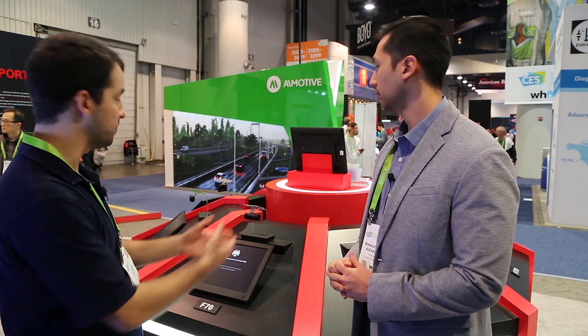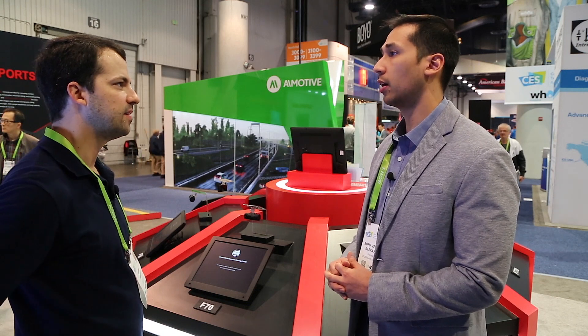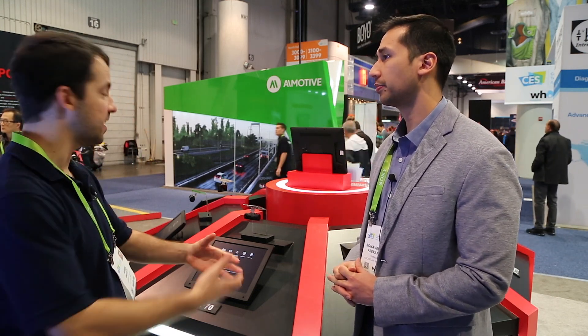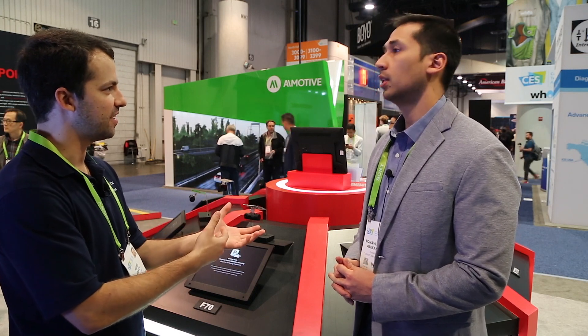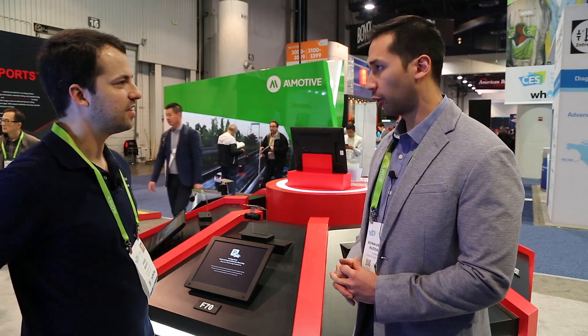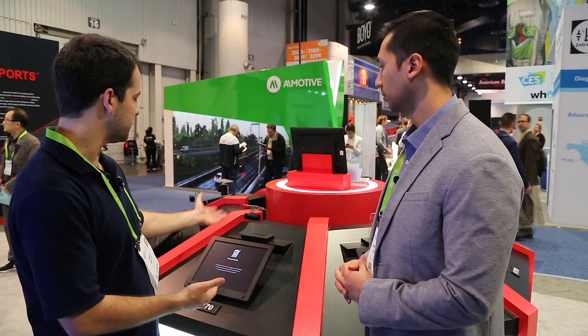The F70 is going to be replacing the F50. The price point will be $99.99, so a nice affordable option. It will also have a front collision warning — we just said, why not try it out with the entry-level models? It'll be a nice little perk for people looking for an affordable dash cam. So we've got some nice updates with the F70.